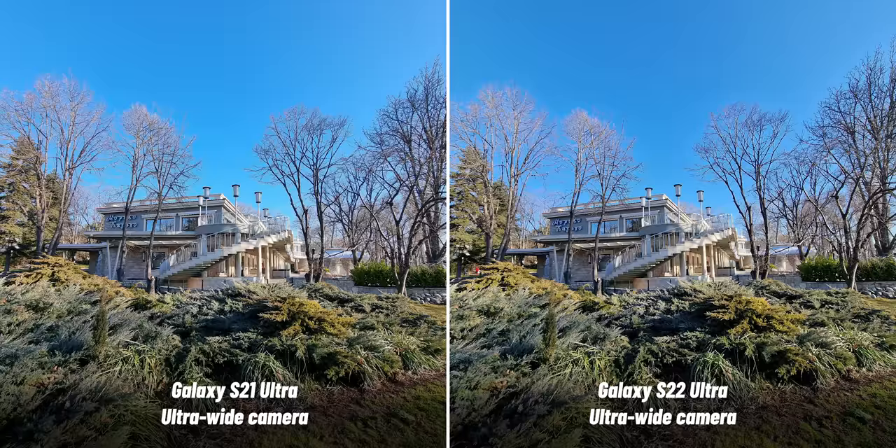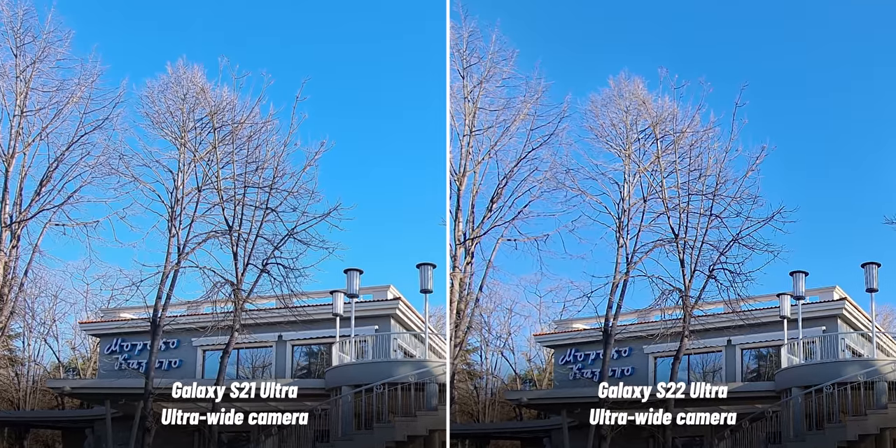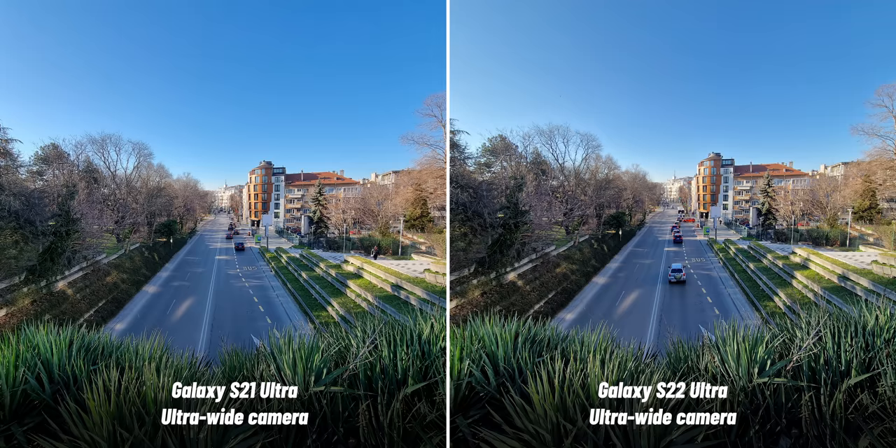Switching to the ultra-wide camera, you get a similar field of view on both phones, but in a picture of the building there's a weird HDR halo effect over the trees that looks a bit fake on the S22 Ultra, while the S21 Ultra gives a much more natural photo — that is the over-sharpening we mentioned. In other cases, like the photo of the road, the more vibrant look of the S22 Ultra looks a bit better and has more pop.